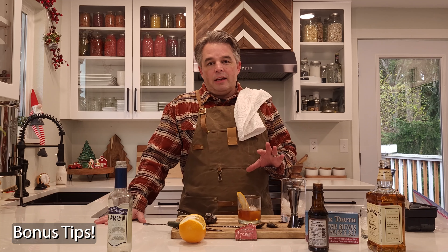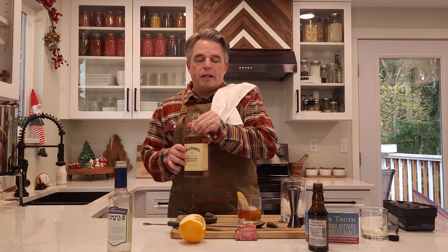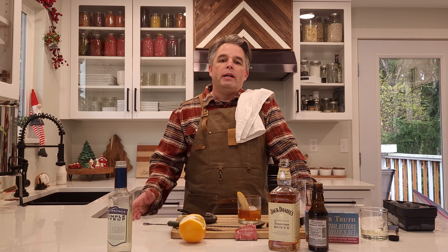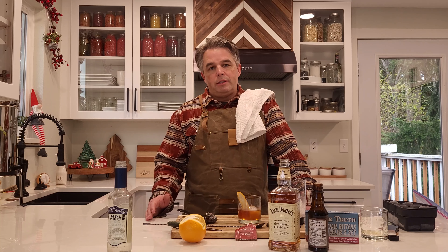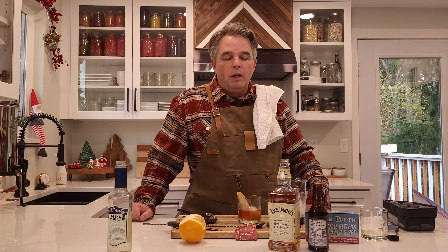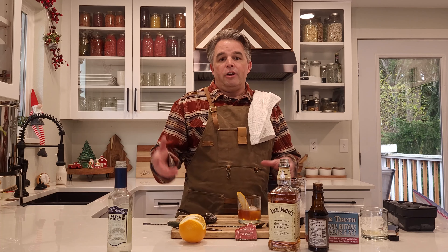A bit on whiskey: if you are making cocktails or just drinking whiskey straight or sipping it, in this particular cocktail we use Jack Daniels Honey, which is really sweet and has a lot of flavor. But if you don't want those additives, you can use a straight whiskey or a rye whiskey. Rye whiskey is often used for cocktails because it brings out flavors and does well when you add other ingredients. Jack Daniels makes a great rye whiskey — rye is great when you're mixing a cocktail rather than drinking it straight.